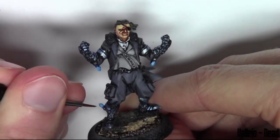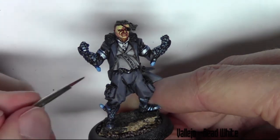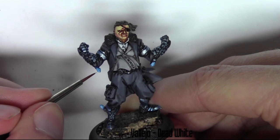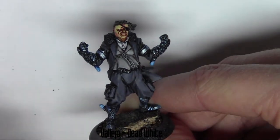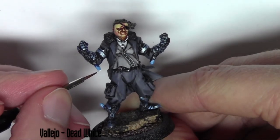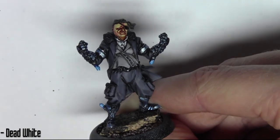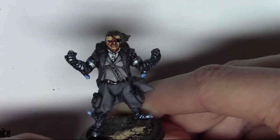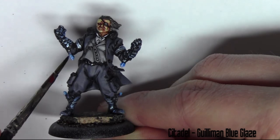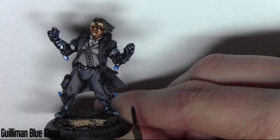Now I'm highlighting the gems with Vallejo Dead White, trying to hit the very sharp edges of the gems. Then I'm using the Citadel Blue Glaze and putting that on all the gems.